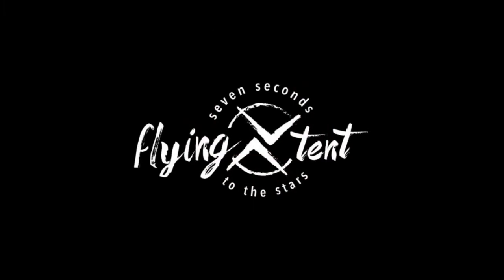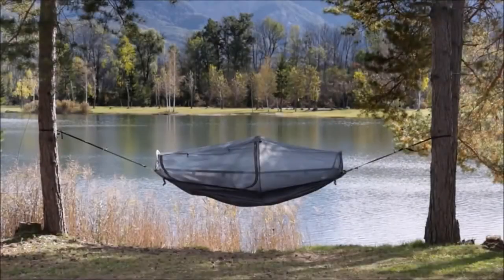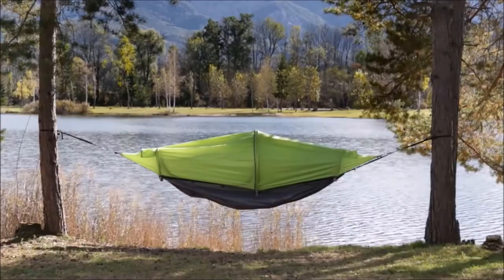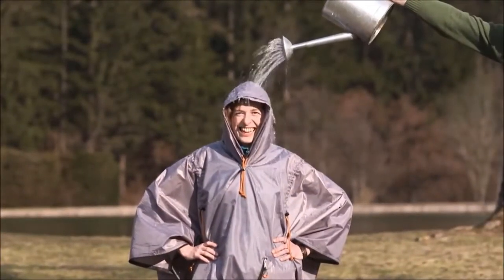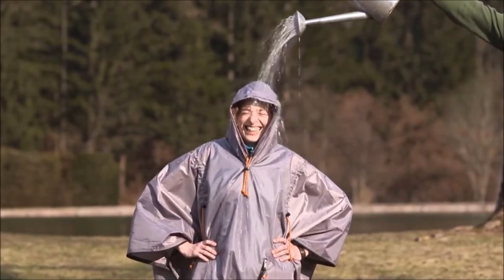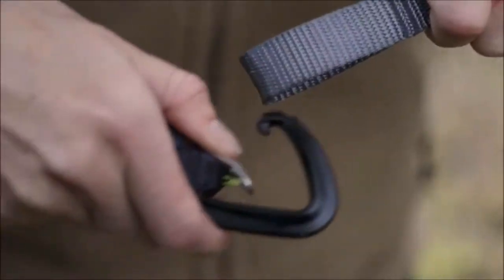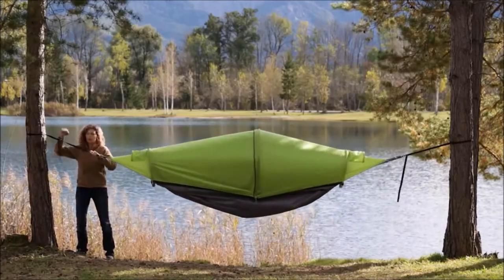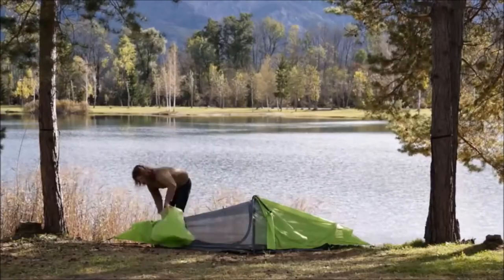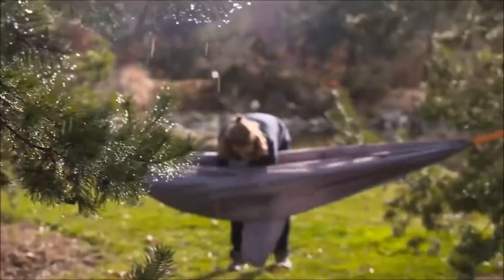The Flying Tent is a multi-functional outdoor gear that combines a hammock, a mosquito-protected hammock, a waterproof floating tent that can also be set up on the ground as a bivy tent, and a rain poncho — all in one smart and reliable product. The Flying Tent can be set up without any additional tools in just about seven seconds, and it can be converted to its different functions quickly and easily. This makes it one of the smartest, most versatile outdoor gears that you can possibly get.